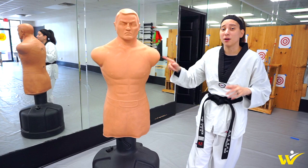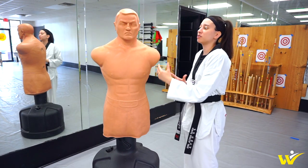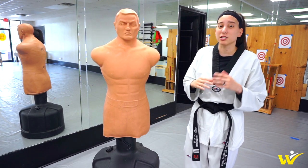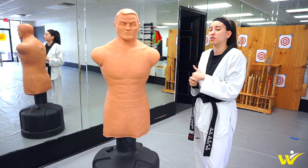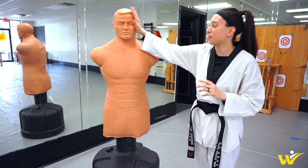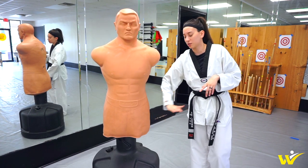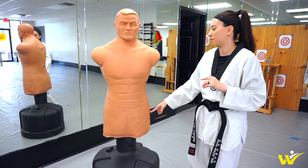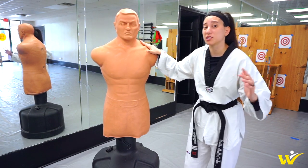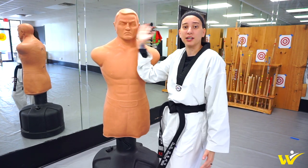First, let's talk about Bob. This is a very realistic target to train on, a very realistic target to strike on. Whether you do boxing, kickboxing, taekwondo, whatever style of martial arts you do, this is a very realistic target to hit because it has the face, the body, and for MMA or if you practice low kicks, you can practice lower kicks on the leg. It also has a shoulder, so if you're doing taekwondo head kicks, you have to make sure you can clear the shoulder and hit the head.